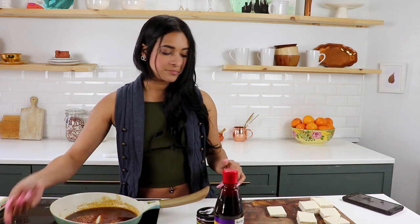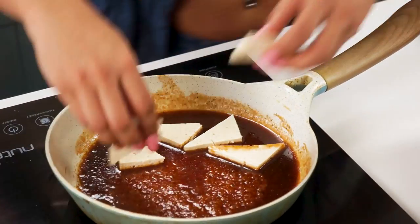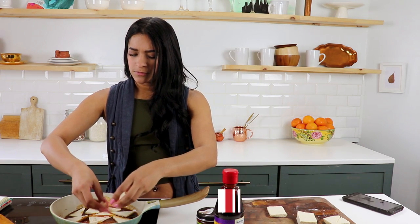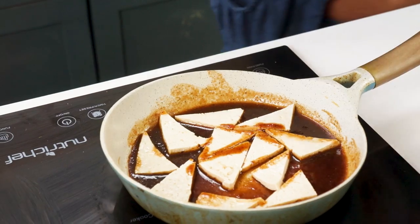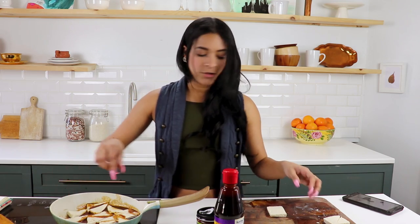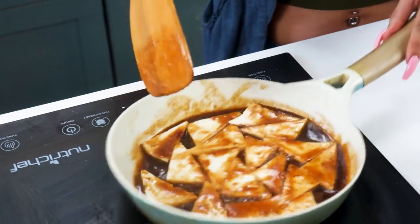All we're gonna do now is add in our tofu. This is actually pressed tofu. Normally I would cook my tofu a little bit beforehand to dry it out, but it's really not necessary in this recipe — especially if you're a big fan of tofu, you don't necessarily have to do all that. We're gonna let this cook for about three minutes on each side and then we'll be good to go.